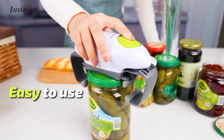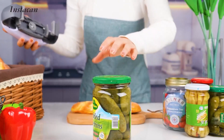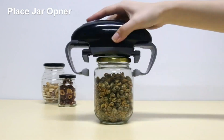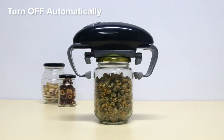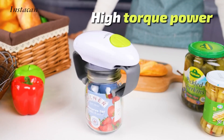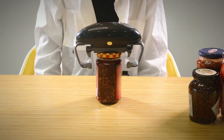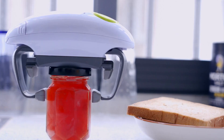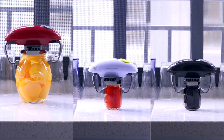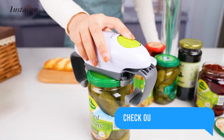Introducing the Instacan Electric Jar Opener — your secret weapon against stubborn jar lids. This revolutionary device takes the hassle out of jar opening and is a must-have for every kitchen. Designed to make opening jars easy even for those with arthritis or other hand pain, it features a powerful motor that can easily open even the tightest lids. Simply place the jar under the opener, press the button, and the jar opener will do the rest. It can be used to open jars of all sizes, including smooth-sided and grooved jars.